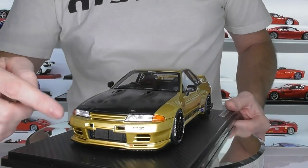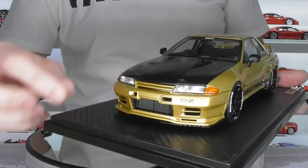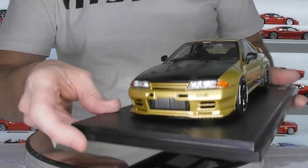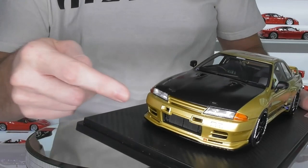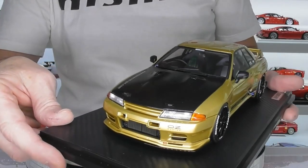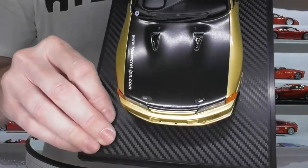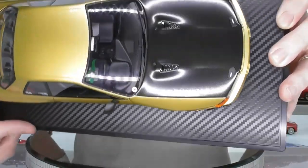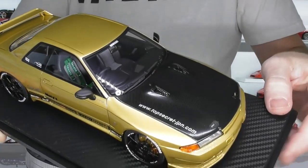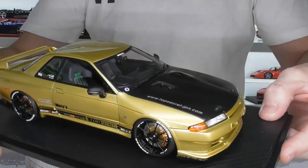Starting with the front of the model, it does have a black gloss lower splitter. They've done a really good job on the headlights as well, along with the orange turn signals. You've got your intercooler in the front too. There's no photo-etched mesh on this car, but that doesn't really matter. It does have some little photo-etched bonnet latches on the front, and it has a full carbon fibre hood with a couple of bonnet ducts. You've got your Top Secret decal down one side of the hood, which looks really good.